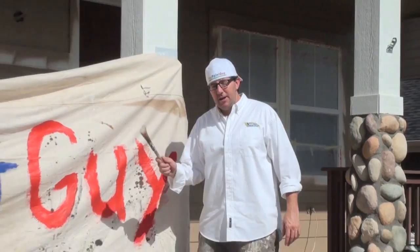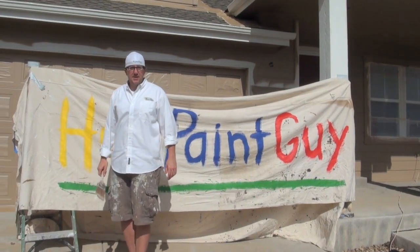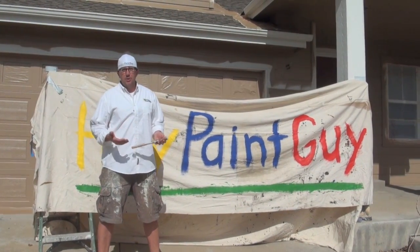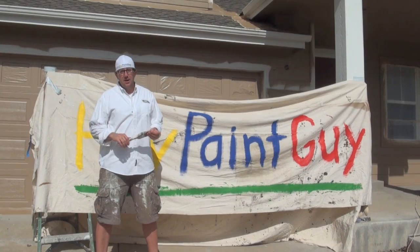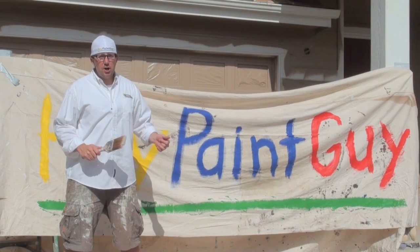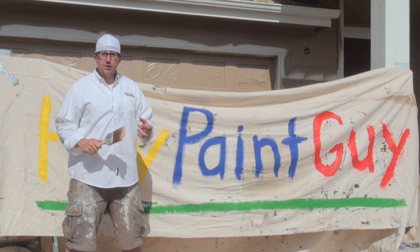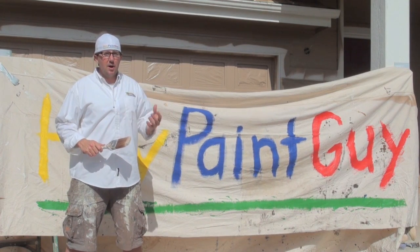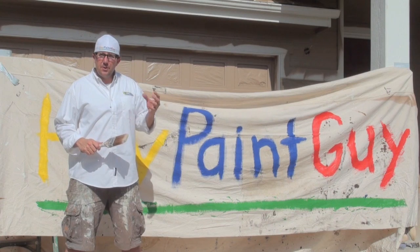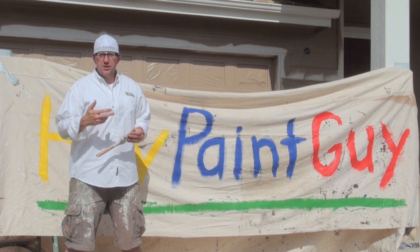We're going to start off by going through the step-by-step process, the order in which you need to paint your house. With any painting project you always want a clean surface to paint on — whether it's the interior wiping down the walls with a damp rag, or the exterior hosing off the siding and trim, or using a pressure washer to rinse off the siding and trim. You want to remove any cobwebs, dirt, grime, and chalky residue from the paint that's broken down. So the first step is washing the surface.